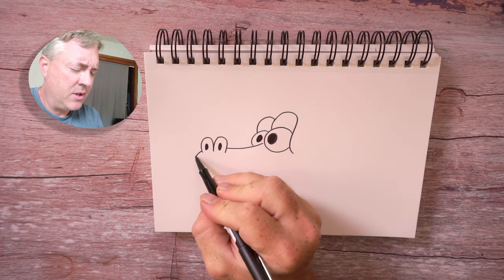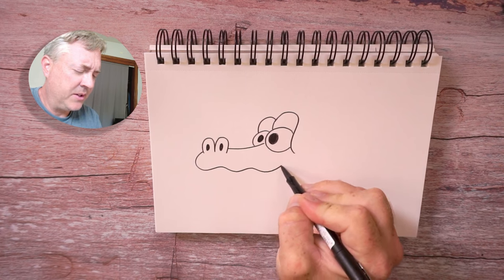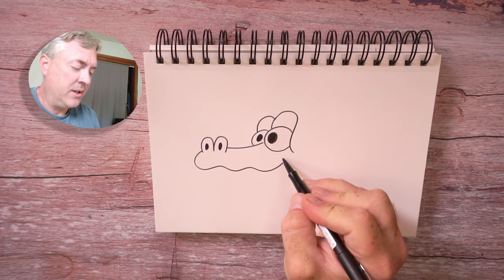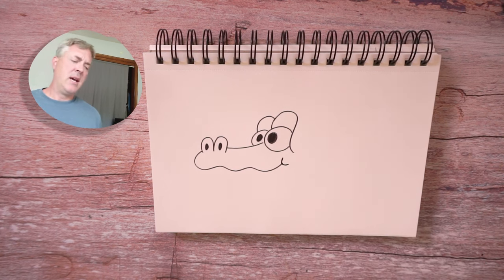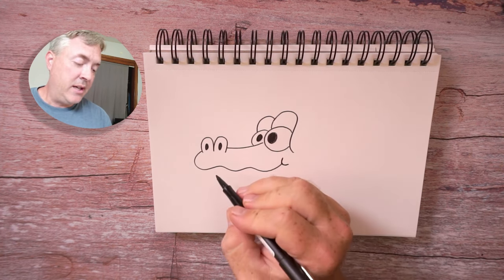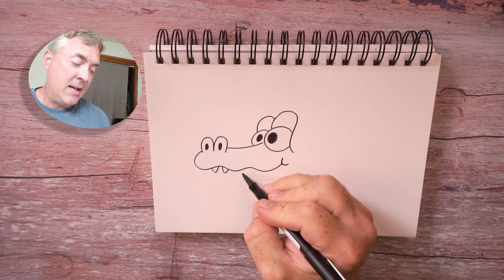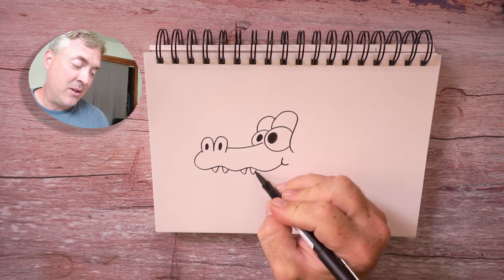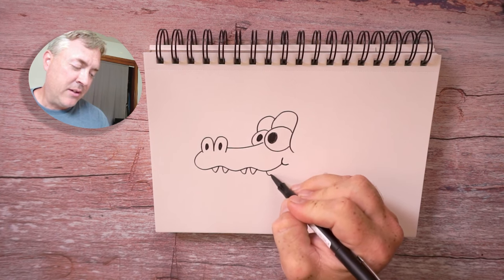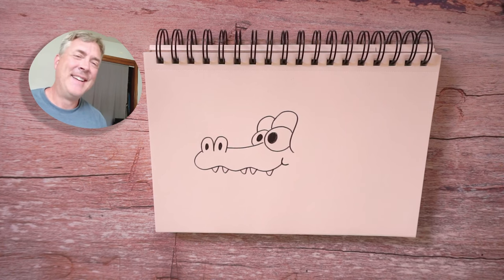Now we're going to work on the mouth. So we're going to start here with the nose and draw a line. I'm not going to make it perfectly straight — I'm adding these little curved lines to it with a curve at the end. And the alligator can have some teeth poking out of its mouth. Now you may correct me — maybe this is an alligator or a crocodile, I'm not sure. I thought alligators' teeth popped out, but I might be wrong on that.